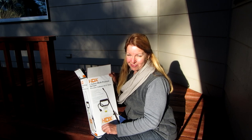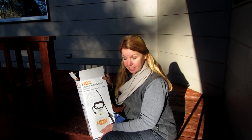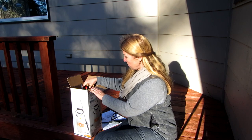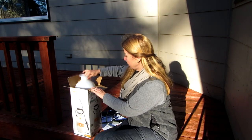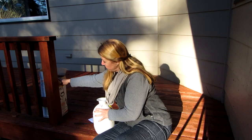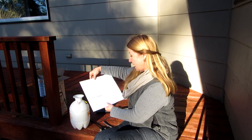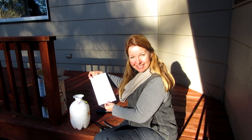I'm going to show you the HDX one-gallon multi-purpose sprayer and how to assemble it. It's not difficult, but it does have several steps. The first thing you want to do is take all of the parts out of the box, make sure you find the directions, lay everything out so you know you have all the parts, refer to your directions, and if everything is included, you're ready to go.